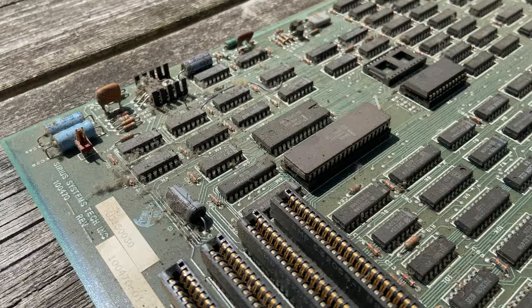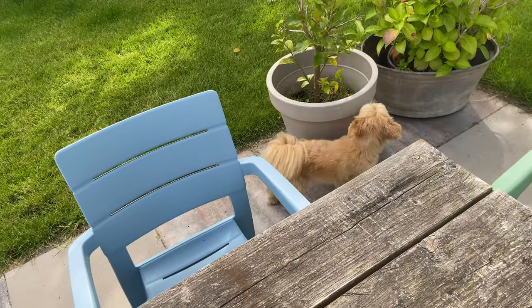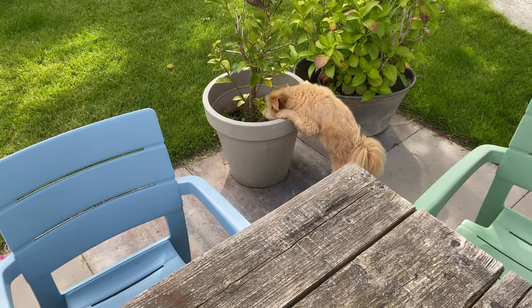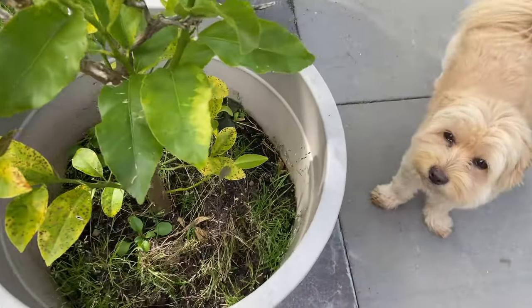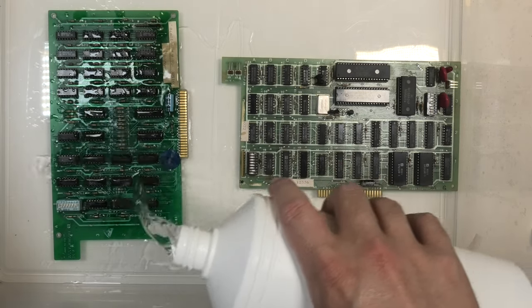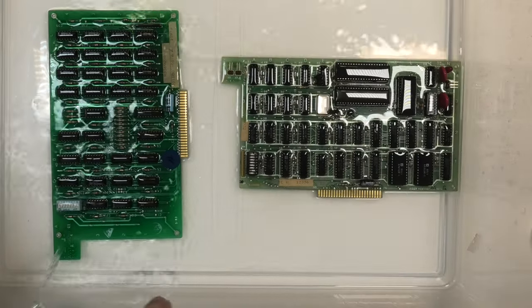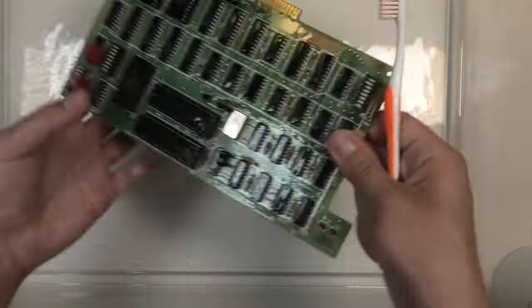There's a nice layer of dust on the motherboard too — same method. Moving this motherboard is not fun as there are a lot of sharp pins poking into your hand. I wasn't sure if I would go this route, but decided to clean the boards with some alcohol. I poured a generous serving of alcohol and with a toothbrush I cleaned them. Off camera I did a test spot first to see how the boards reacted to the chemical. Then the motherboard, which requires a little bit more alcohol.